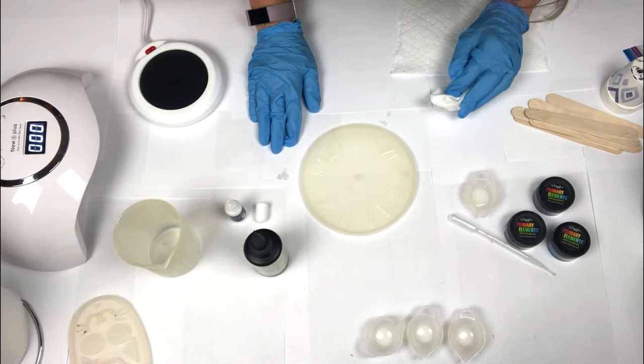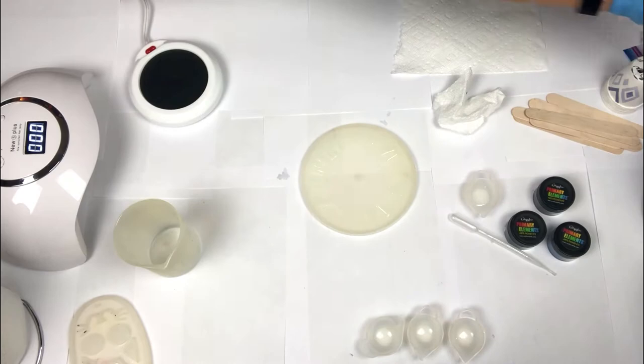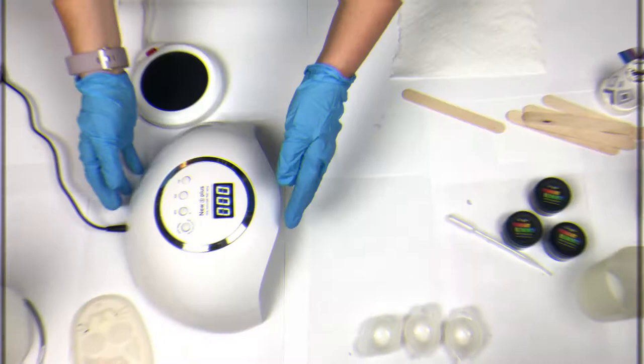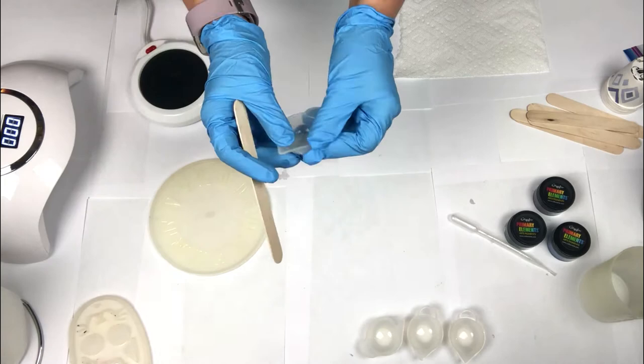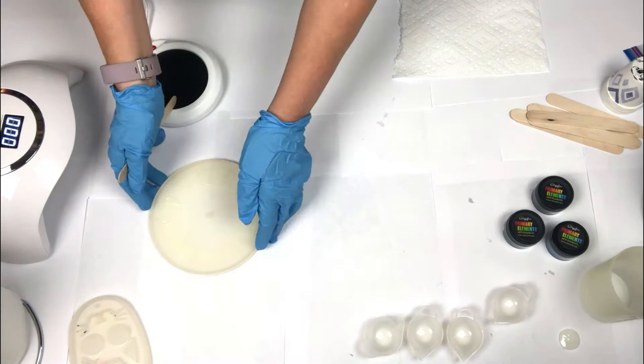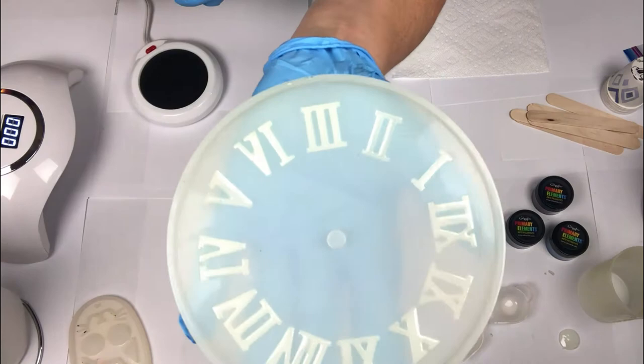I need to clean up my workspace a little bit. I'm going to slide over my UV light and place the mold under the light. I let the mold sit under the light for four minutes. I also placed a little bit of resin in a cup to test it and make sure four minutes was enough — and it is, it's hard. I'm also going to double check my numbers by doing the tap test and it looks good.